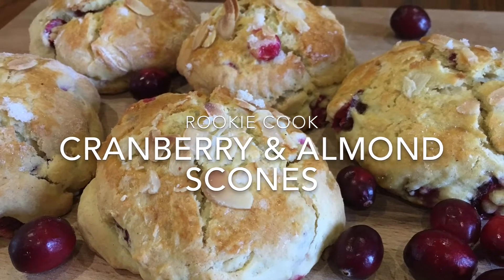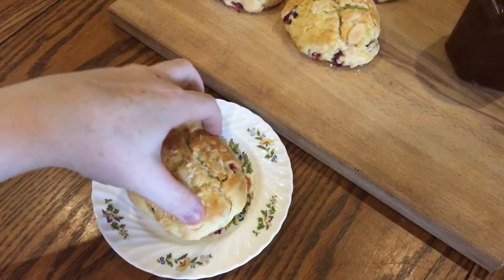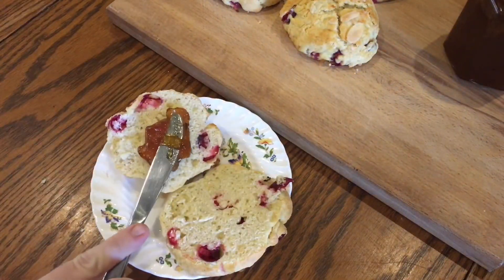Hi guys, recently I made these cranberry and almond scones and they were so delicious and really festive as well for this time of year. I served them up with my Christmas spiced marmalade to really push the Christmas boat out.